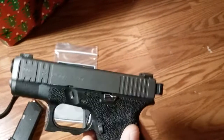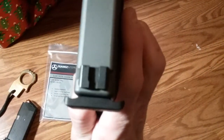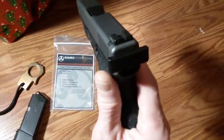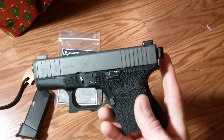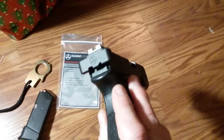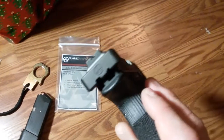It just makes this thing a heck of a lot easier to rack. The footprint is not that much bigger — in fact, when it's in the holster for appendix carry, I cannot even tell a difference. But if you had to clear a malfunction and you were having a hard time under stress, man, this thing's the ticket.